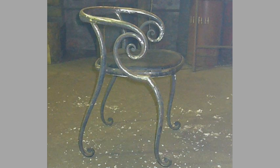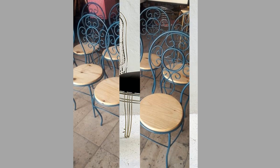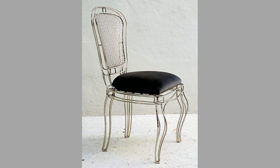As you can see in the video, we have compiled a number of interesting modern metal chair design ideas for your inspiration. Which one is your favorite and why? Let us know in the comment section.